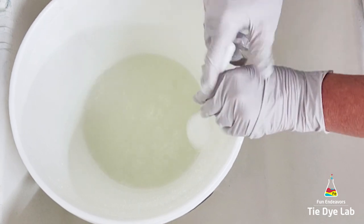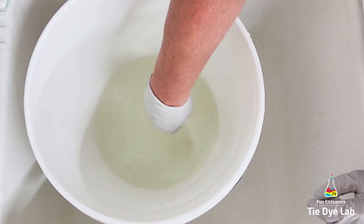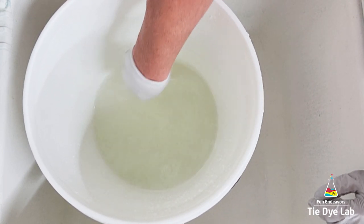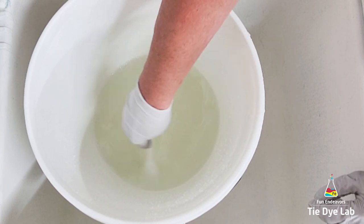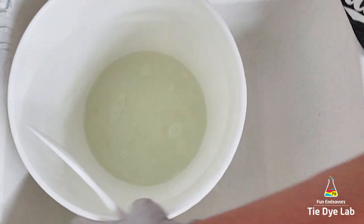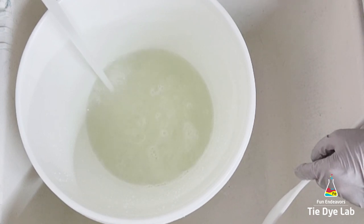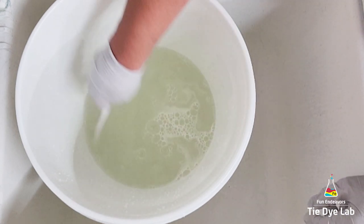When I soak my shirts in the soda ash solution, I normally go ahead and turn the shirts inside out before I even put them in. I like to dye them inside out just in case there's any speckling from undissolved dye, and I think it's just easier to do it before I put them into the soda ash solution than to try to turn them inside out when they're already damp or wet. Then I usually soak the shirts for at least 20 to 30 minutes to make sure all of the fibers are fully saturated with the soda ash. After I spin the shirt out on my panda spin dryer, I reuse the soda ash and then go ahead and tie the shirt like normal.